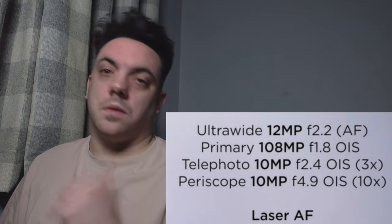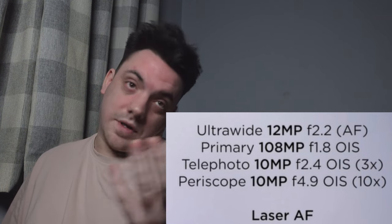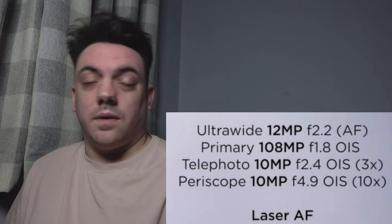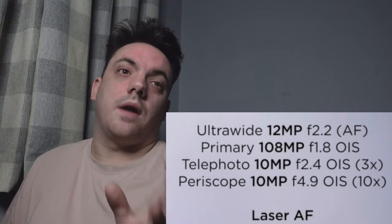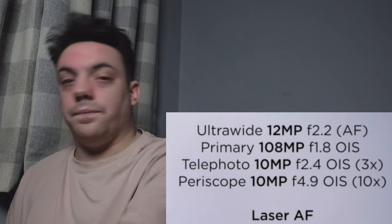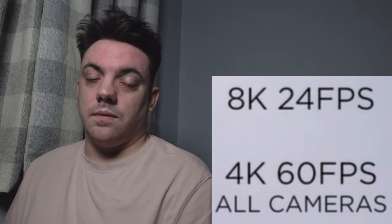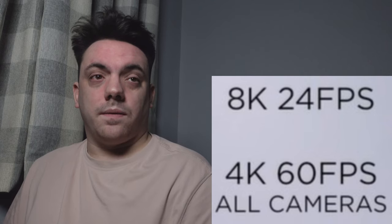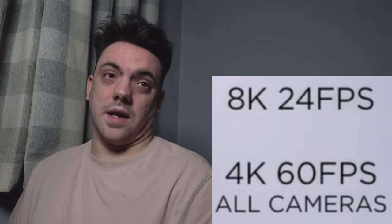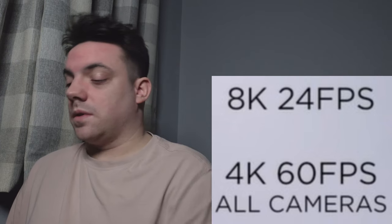The camera specs are essentially the same as the S21 Ultra, so if you've already got that one there's a little improvement but not a massive jump. Video-wise, it covers 1080p at 30 and 60 fps, 4K at 30 and 60 fps, and 8K at 24 fps — exactly the same as the S21 Ultra.